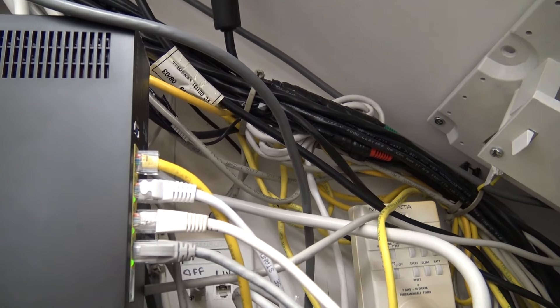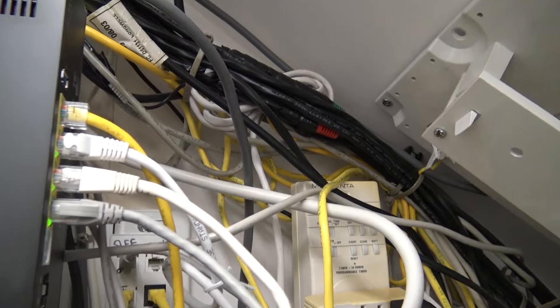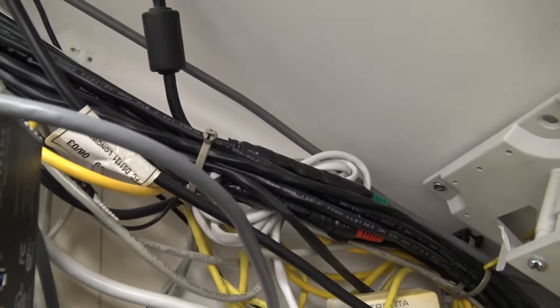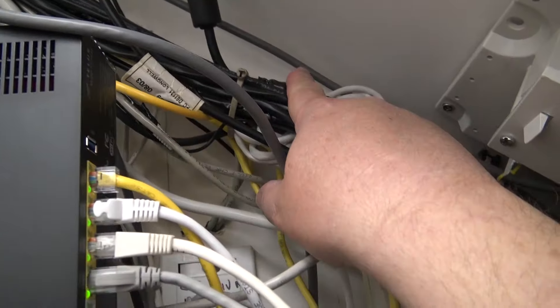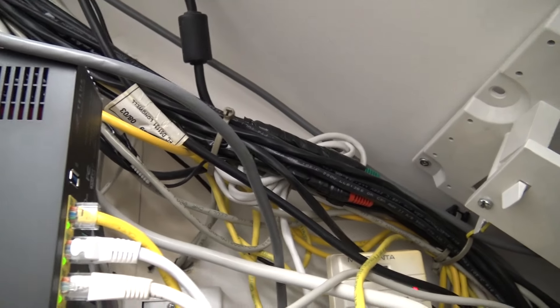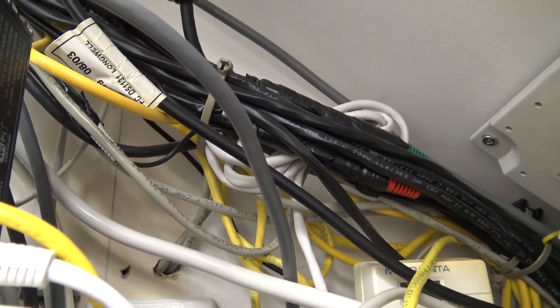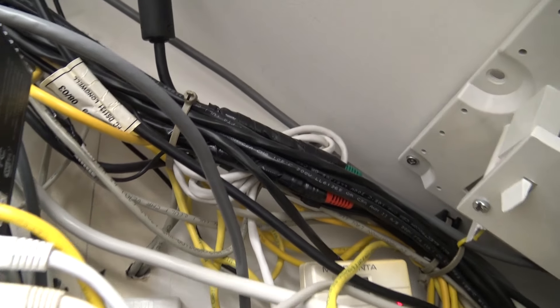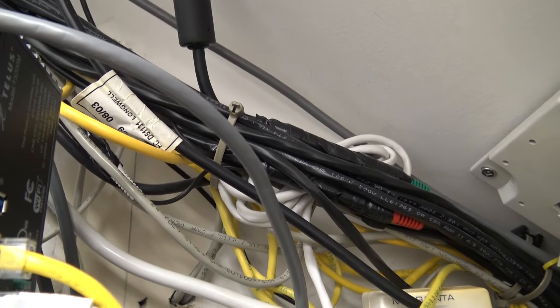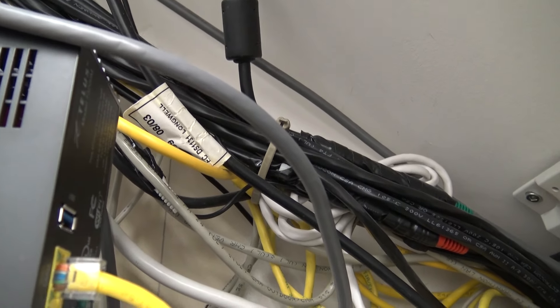I haven't taken out the old disconnected wires yet, but that'll be a project for this summer — clean up the wiring and make it presentable. At one point everything was neatly bundled, but when I start making changes things get messy. In this area, nobody has to come in here but me. Nobody else in the house knows what goes on in here.